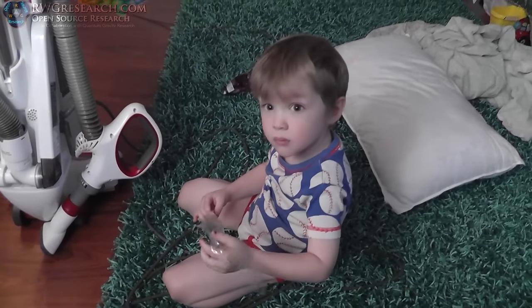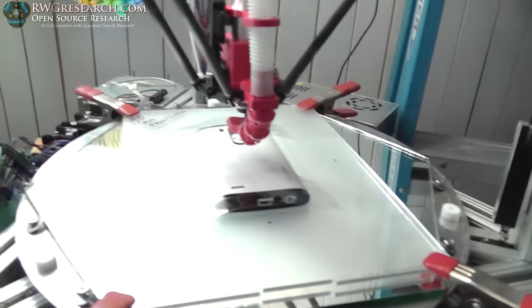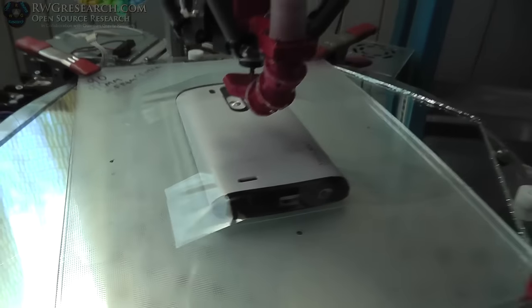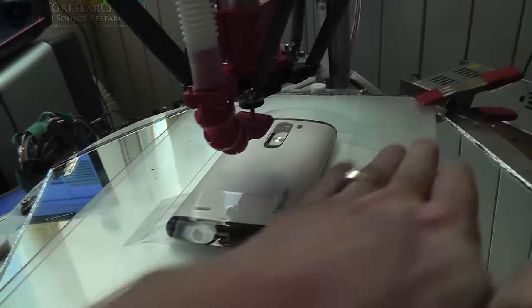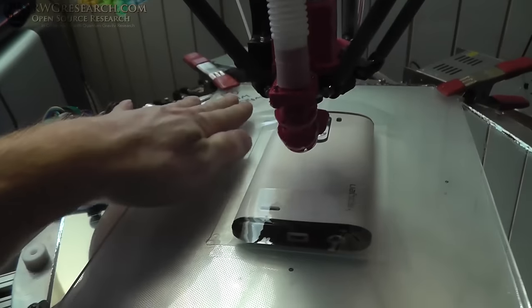I haven't really even tested this file, but I've taped my phone down — looks pretty secure — and we're going to give it a go. Wish me luck.